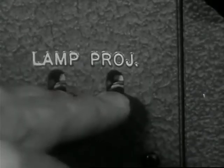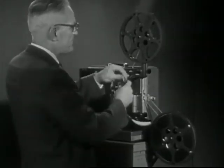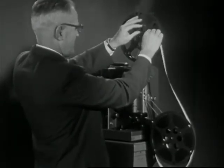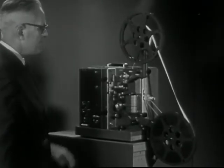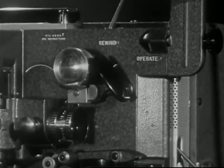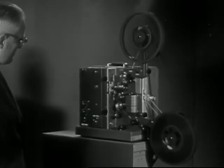To rewind the film after a showing, bring the end of the film to the feed reel and attach it. Wind counterclockwise a few turns to take up the slack. Turn the rewind lever to rewind, then turn on the projector switch and let the projector run until the film is rewound.